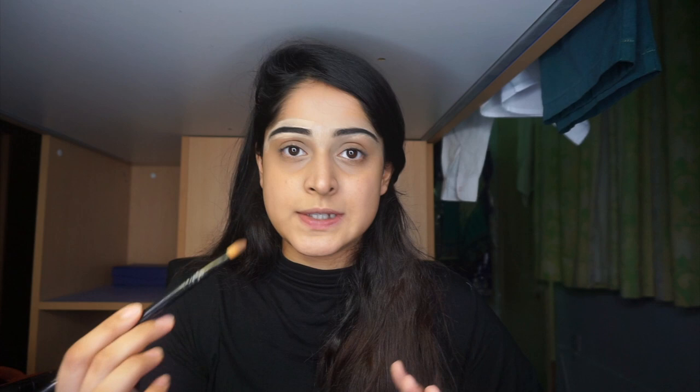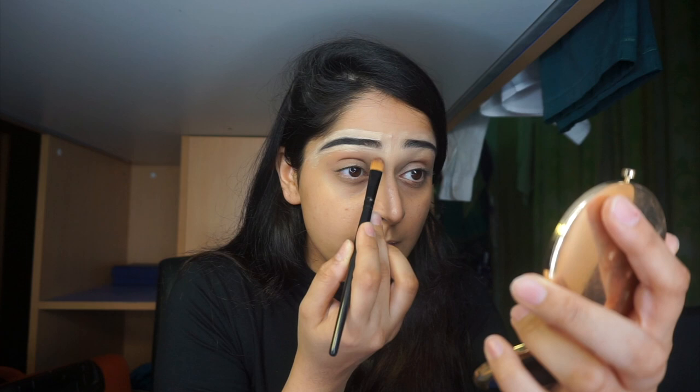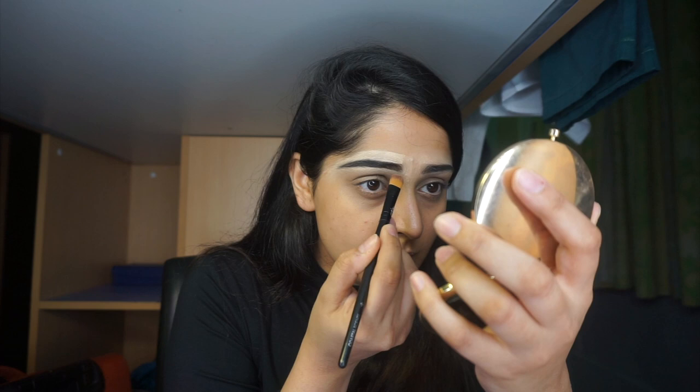Now I'm going to blend and smudge the concealer that's on my eyebrows using this mini foundation brush. I start from the brow edge and smudge the concealer downward toward my eyes, going very slowly. Then I drag it downward to blend it out cleanly. That's how I shape my eyebrows.